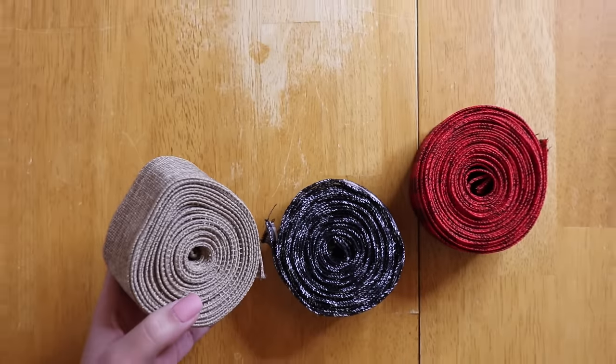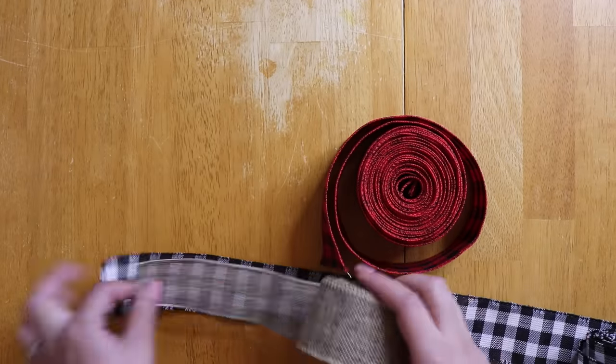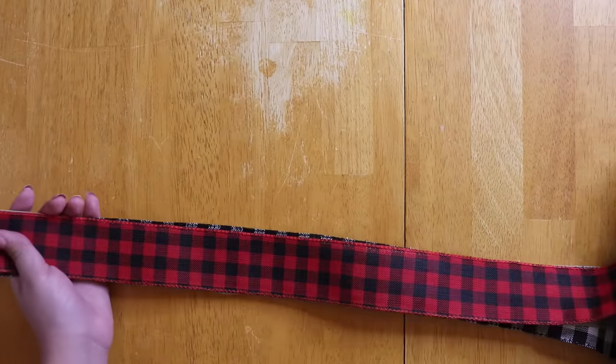I am going to be using three different wired ribbons, and you are going to need to make sure that they are wired or they will not fluff up. I stack all three on top of each other.